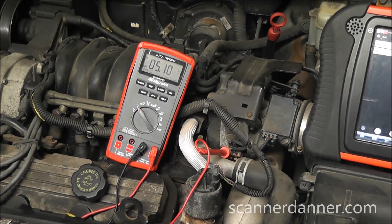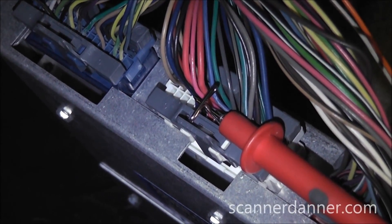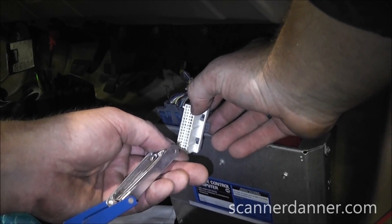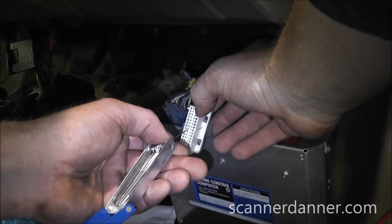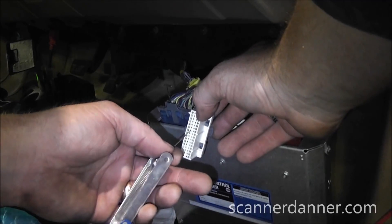This is not a short to ground — it can only be an open or a faulty regulator circuit inside of the module. A measurement of the 5 volt reference wire at the ECM that feeds the EVP circuit tells us everything we need to know. The wiring is fine and there is an ECM board issue. A final pin drag test is performed to make sure we don't have a spread apart terminal before making the final call.